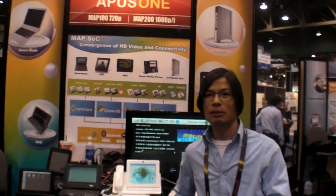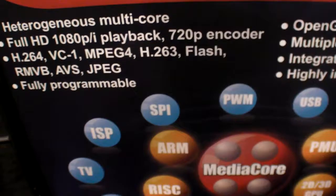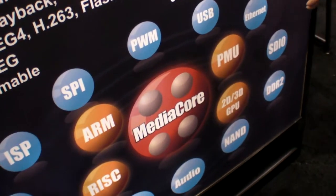We're here at CES 2010 at Apple's One. What are you making? We are a family system conductor. Basically, we provide ARM-based SOC. It's a multi-core engine. It has ARM, RISC, media core, and 2D, 3D GPU.